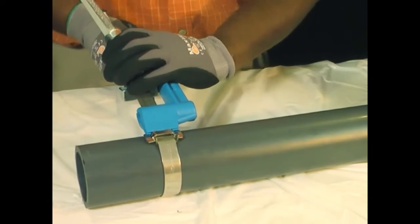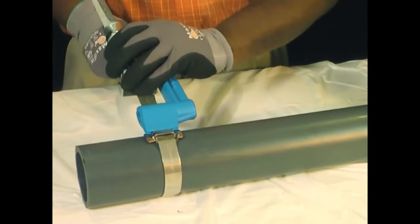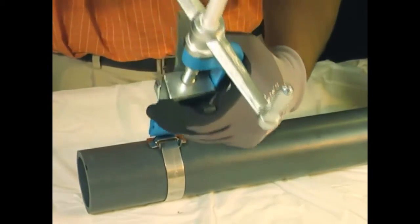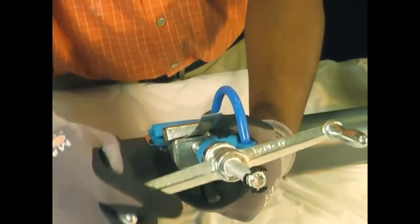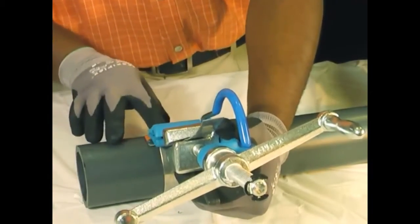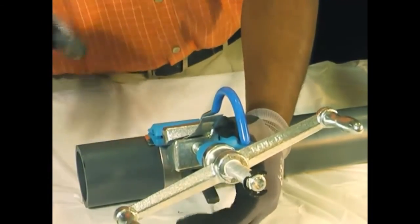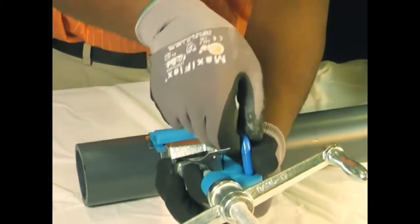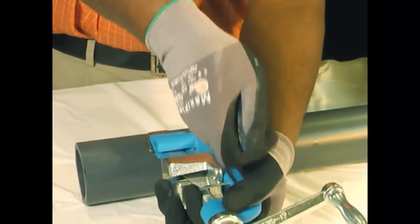Once maximum tension is attained, roll over the buckle, backing off the tension handle a half turn to a full turn. Failure to back off the tension handle throughout the entire course of the rollover may result in breaking of the band. Note, there is no loss of tension as the band is released — it's used up in the band. The cutter bar should now be facing up. Secure the tool with one hand while pulling or pushing the cutter bar and handle with a quick strong force.